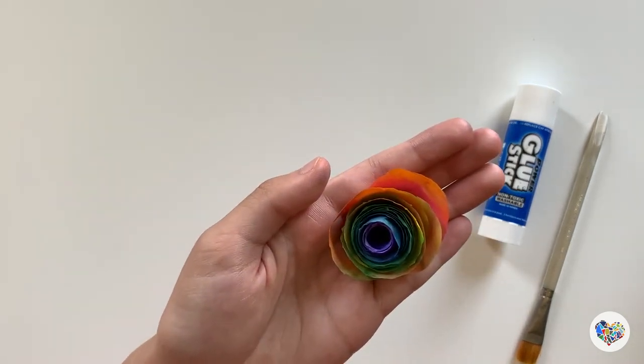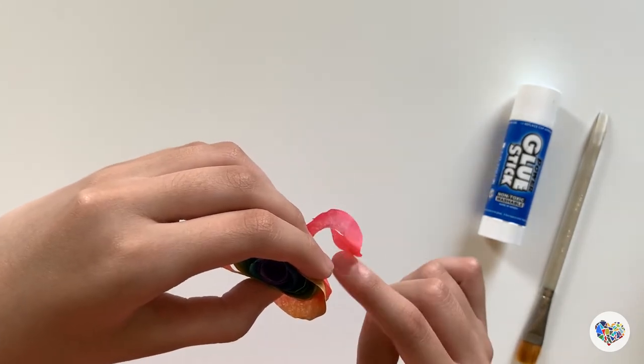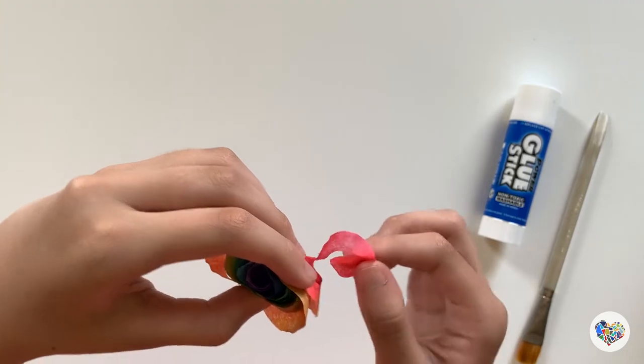Look! It opens up into a flower. So amazing! Glue the center of the swirl to the bottom of the flower so it doesn't get loosened.